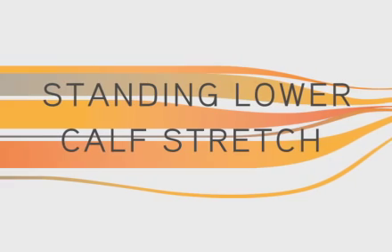These are your running cool down stretches developed by the Moji Team. The first stretch is the lower calf stretch.